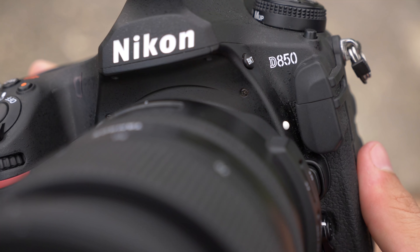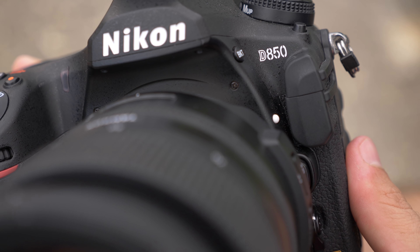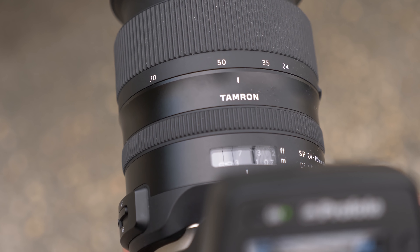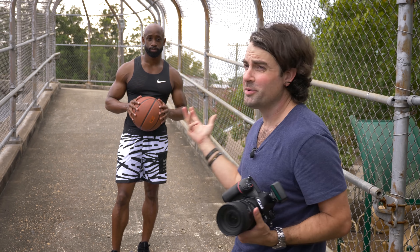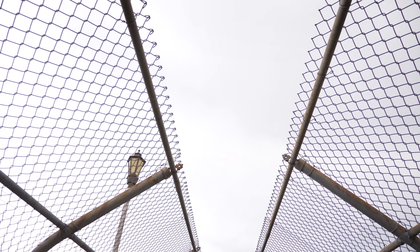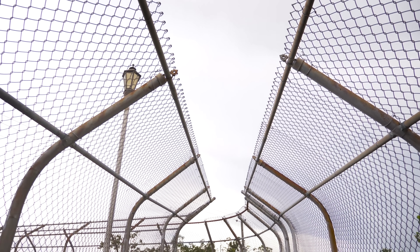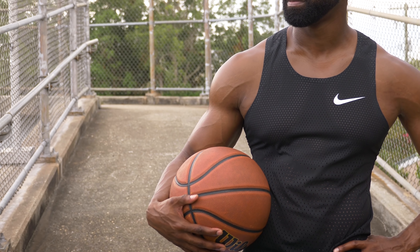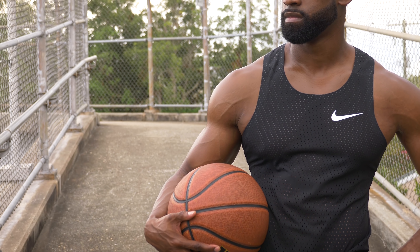Let me talk about the camera setup. Everything I'm using today is in the description below and in the top pinned comment. I'm shooting on my Nikon D850 — an older DSLR, but I still enjoy it quite a bit — with the Tamron 24-70. We're in a really urban area right off the side of the freeway. It's an access bridge that crosses the interstate, and it has a really interesting geometric shape with cool leading lines that will make a strong, impactful image.